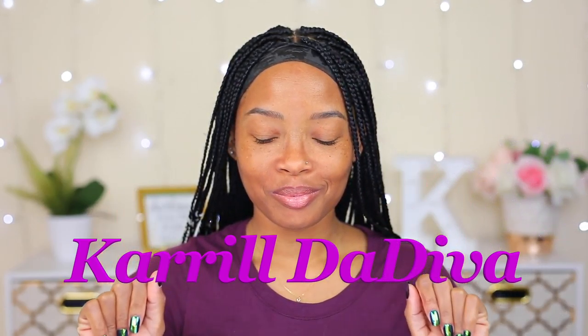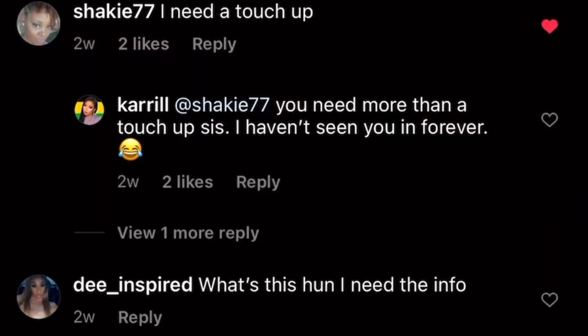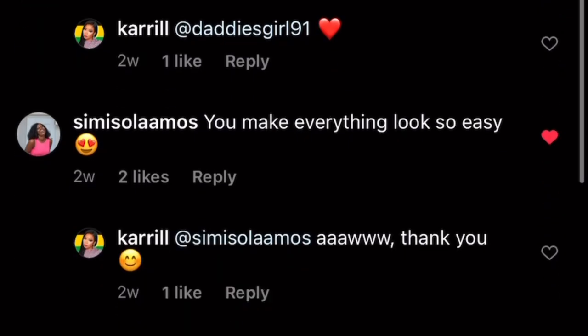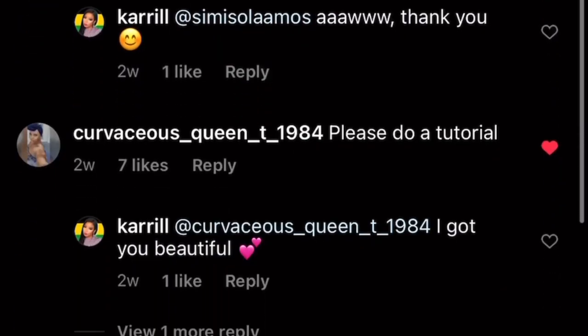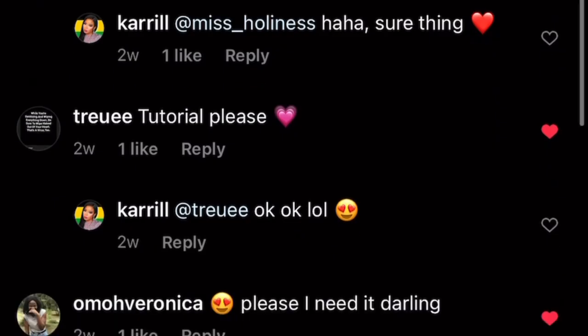Hey guys, welcome back to my channel, it's your girl Carol the Diva. In today's video I'm gonna be doing something totally different from what I normally do — today I'm gonna be tinting my eyebrows. I have been off of Instagram and YouTube for about a couple of weeks now, and I do apologize for the wait. I posted a reel on Instagram and that reel got so many views, and so many people were commenting asking me to post a YouTube video and asking what products I use.